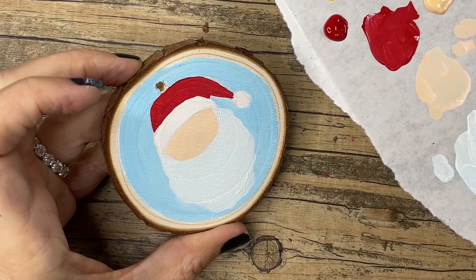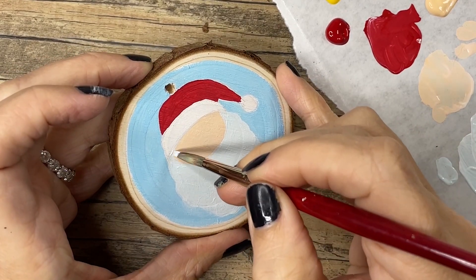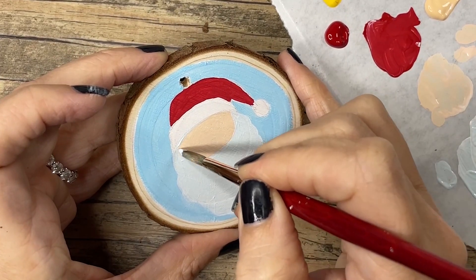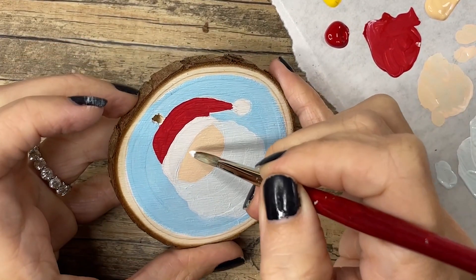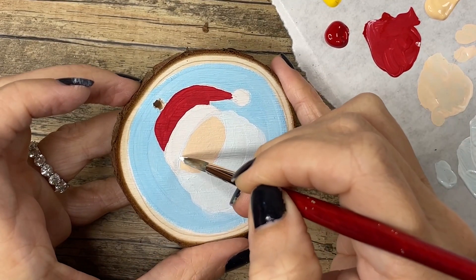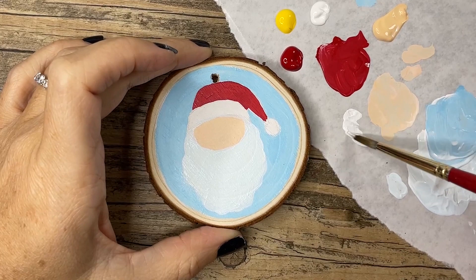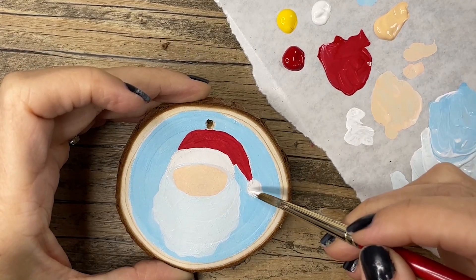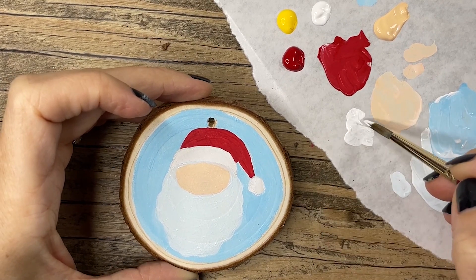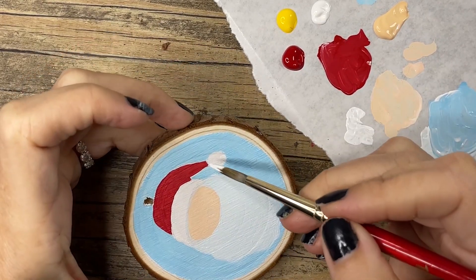The great thing about acrylic paint is if you change your mind, all you have to do is paint right over it. You'll see here I wanted to add a little hair between the brim of the hat and the face. And again, at first I wanted this little poof ball to be white, so I went ahead and painted it in. I like painting over the gesso because I had some pencil lines in there that I wanted to cover.